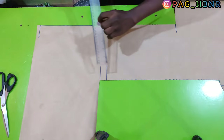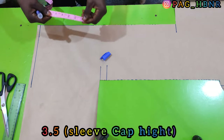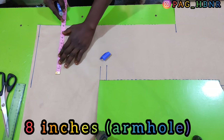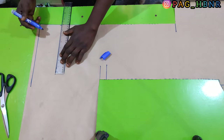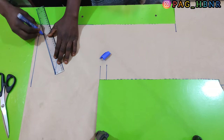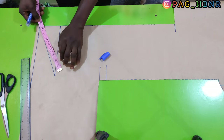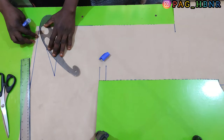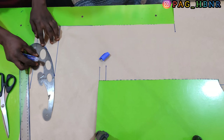Now I'm going to draft the sleeve pattern. I'm first going to draw a straight line here. After that I'm going to mark 3.5 inches for my sleeve cap height, and from that sleeve cap height I'm going to apply my armhole depth which is 8 inches, so I'm going to mark 8 inches. I'm going to connect it and then form a slant line. After that I'm going to find the center of the line I drew, mark the center, and place my French curve to draw the sleeve cap height and draw the curve of the sleeve.